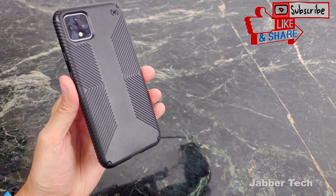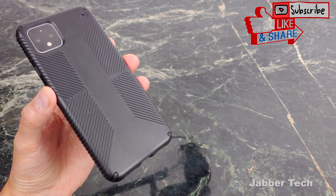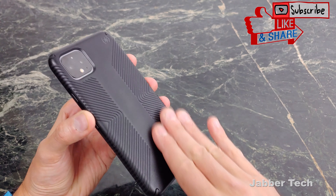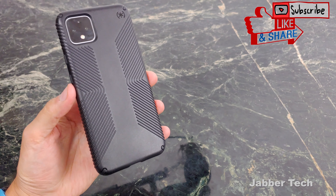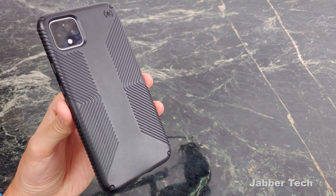This is the Presidio Grip case, definitely one of my favorites and definitely an iconic case. For those of you out there that drop your phone a lot, this is really the case you need — 10 feet of drop protection and antibacterial goodness on the whole case. Let me know what you guys think about the Presidio Grip down in the comments below. I always appreciate you watching — thumbs up, subscribe, and I'll catch you guys next time.